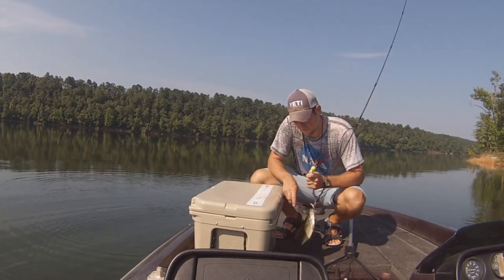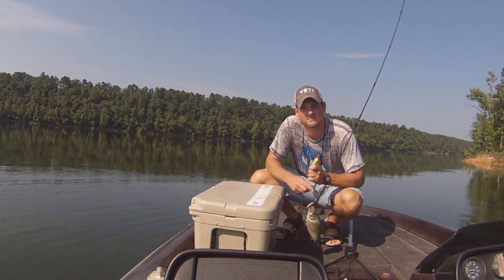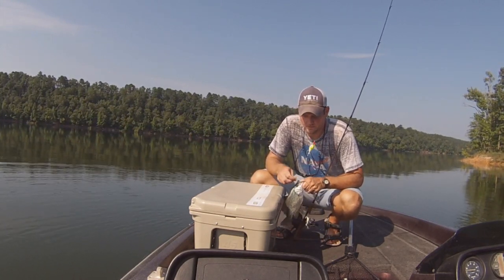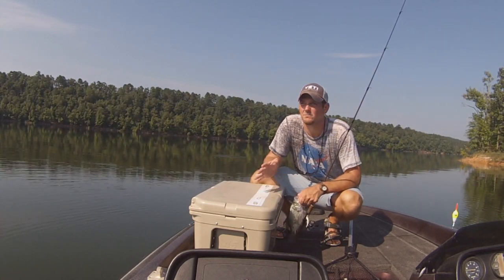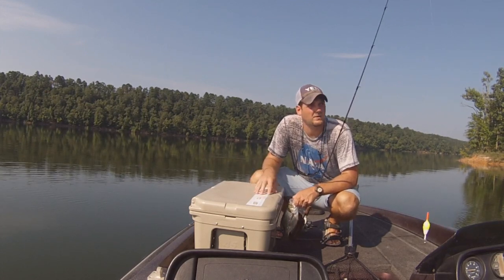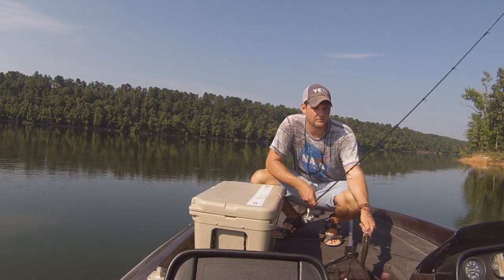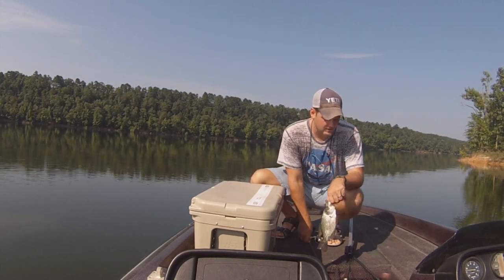Well guys, this is not easy fishing. What we got going on is we got a high pressure system, bluebird skies, no wind. I don't like slick glass — you know, a little chop is nice. It's just not an ideal condition for crappie fishing in the summer. It's July 19th, hot.